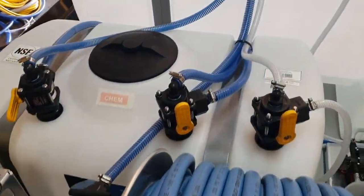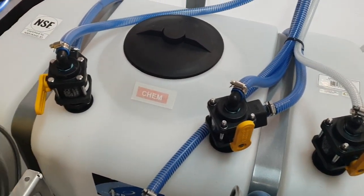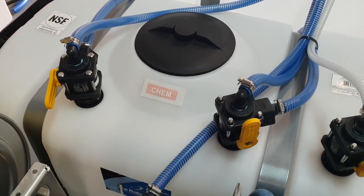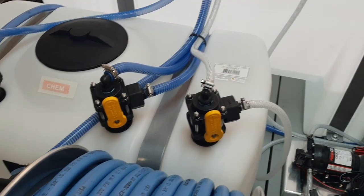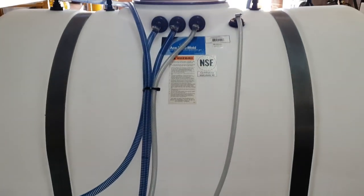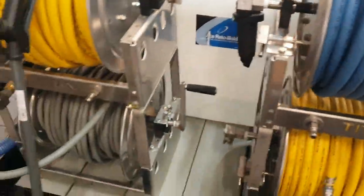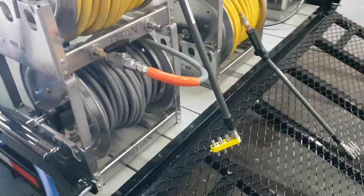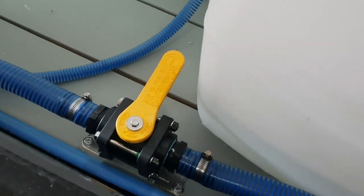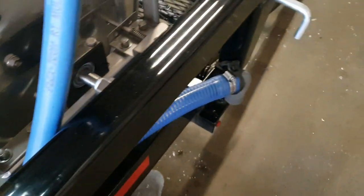Back here we have a 100-gallon chemical tank or bleach tank with our three flush rinse valves for the soft wash systems. All of our connection points are up top there on the tank. The customer will be taking the gate off. Big dump valve for the water tank back at the rear.